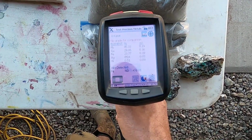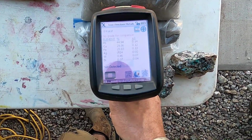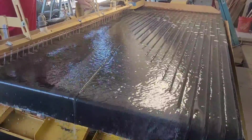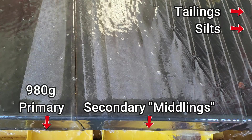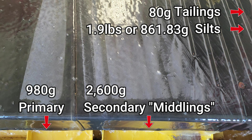The ore was milled to minus 20 mesh and scanned with the XRF at a total weight of 9.8 pounds. The ore was then run on a Silver Springs shaker table and concentrated as follows. Number one, the primary cons, produced 980 grams. The secondary cons, or the middlings, produced 2,600 grams. The tailings produced 80 grams, and the remaining 1.9 pounds was lost in the silts.